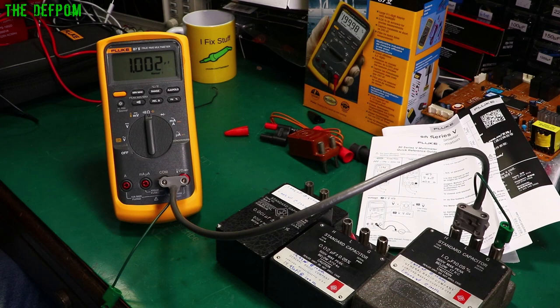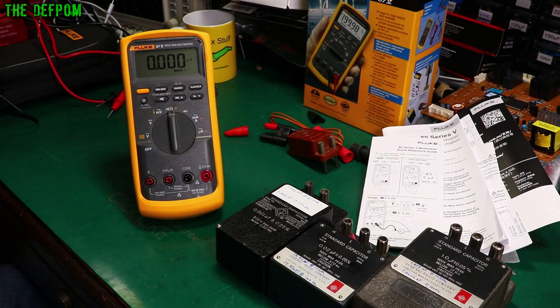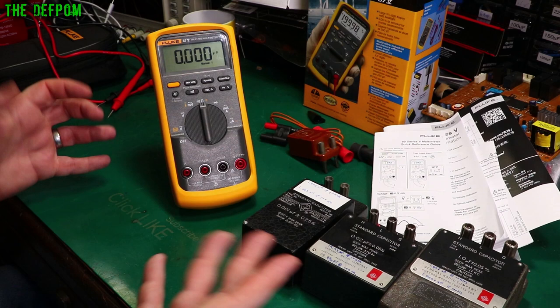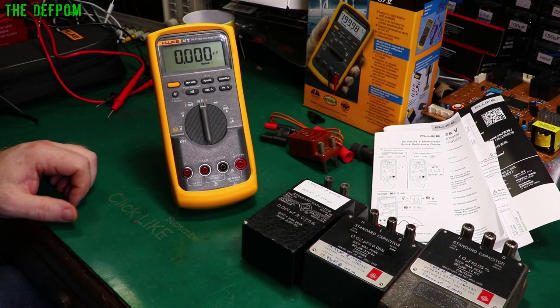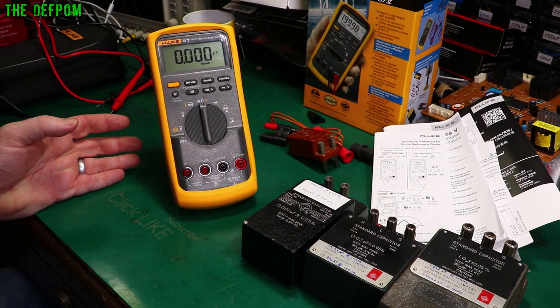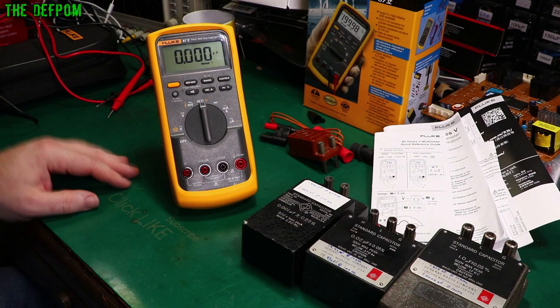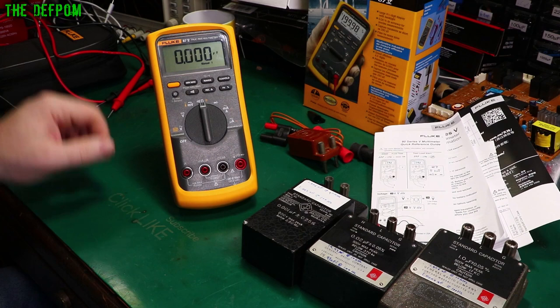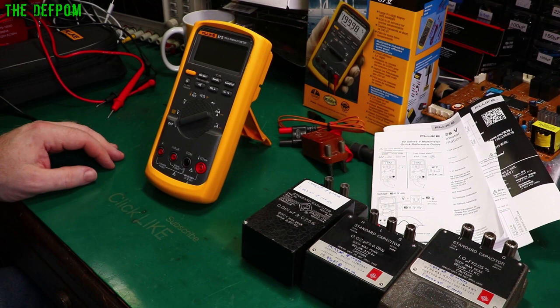I'm going to put this thing through its paces on my Datron 4700 calibrator, which does AC, DC, current, and resistance. Make sure you click like and subscribe if you want to see more of these kinds of videos. The support I get from viewers is what allowed me to build a good enough reputation for Fluke to send me this meter. They want advertising and someone capable of reviewing it properly. I wanted a Fluke 87 — win-win. Note: high-res mode only works in certain modes like resistance and voltage, not capacitance.